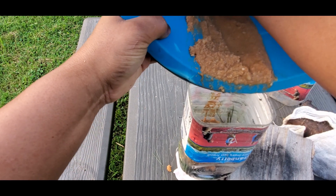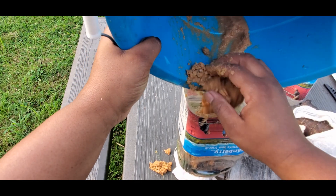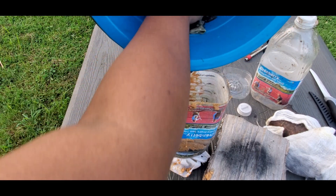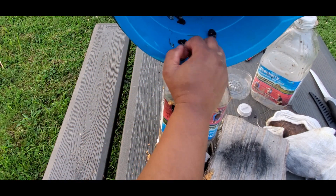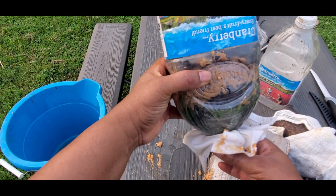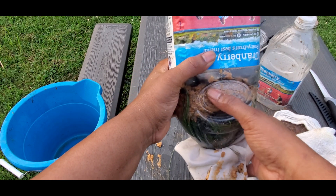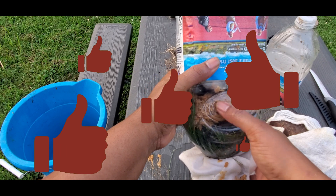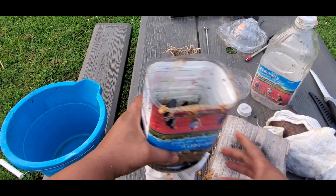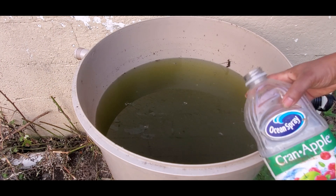My next layer is sand to trap smaller particles, and on top of that I use stone to trap the larger particles in the dirty water. This is just a quick demo — if I really needed to filter this water in real life to drink, each one of these layers would be much thicker, and you can double them up if you want to.